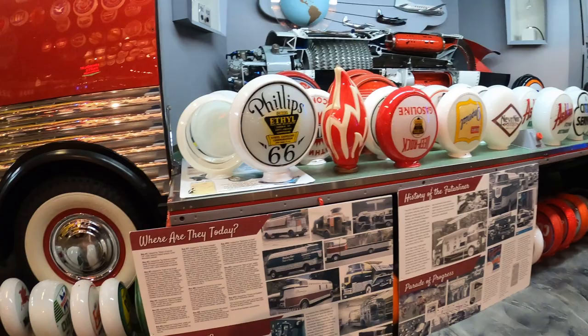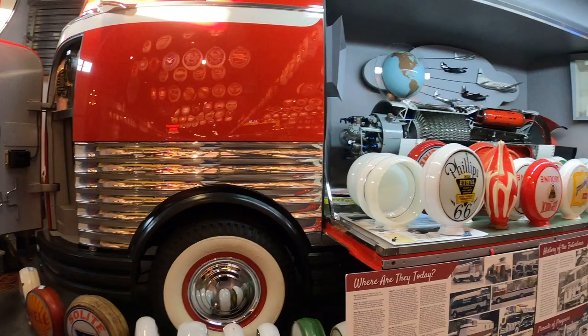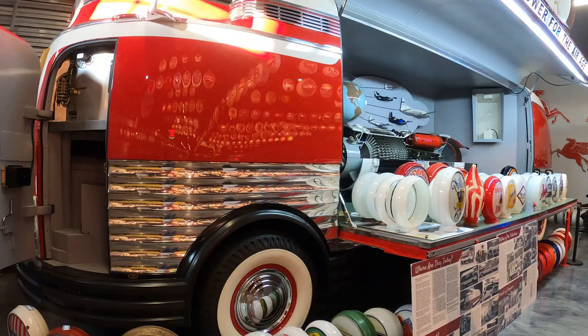I really thought it was just Corvettes and Chevys, honestly. But no — it's a lot of stuff. That's awesome.